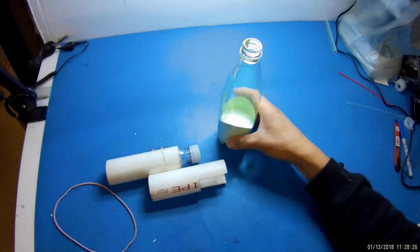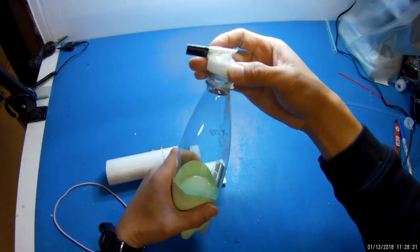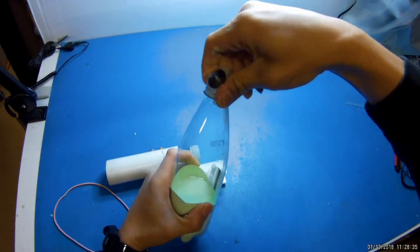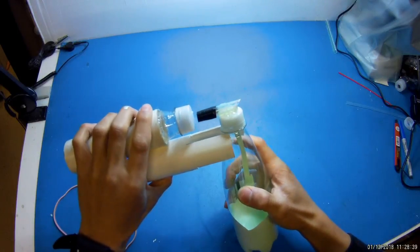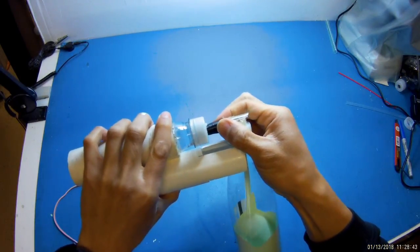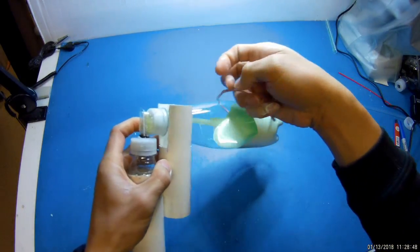To keep the bottle in place I just use a rubber band. Here's how you set it up: first you fill the bottle with the paint that you like. Then you attach the nozzle. Then you insert it into the handle. I used a little electrical tape to make a better fitting to the adapter, and then secure it with a rubber band.